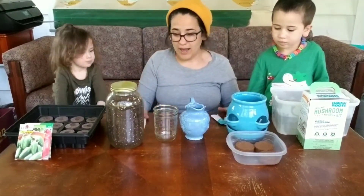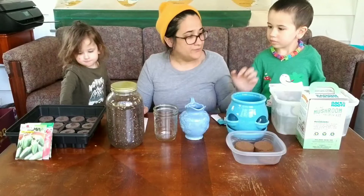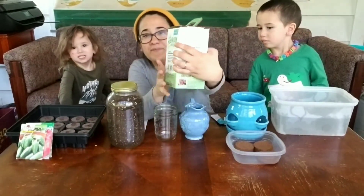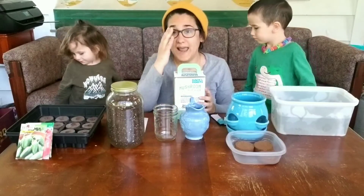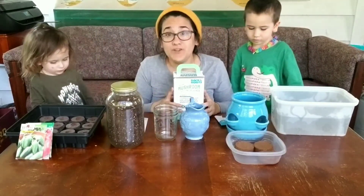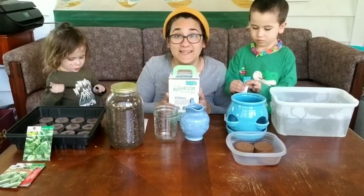We went to the store and we went on a hunt to find all different ways to start. This one we thought was really cool. It's really important to make sure because every kit is different and every seed starter is different — it's important to read the directions on the package to make sure that you're doing exactly what that plant needs.